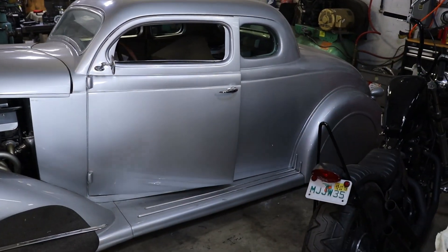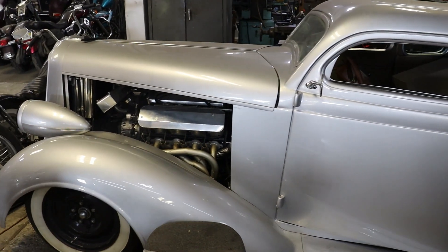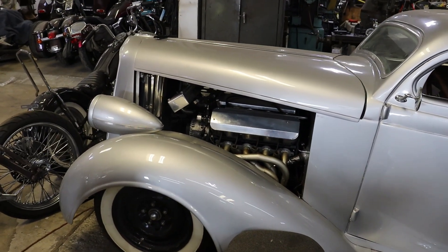1935 Dodge Coupe — this one's just about finished, working out a few bugs on it. Air Ride, Chop Top, LS Swap.